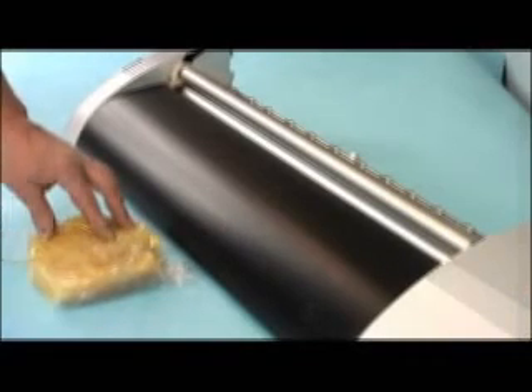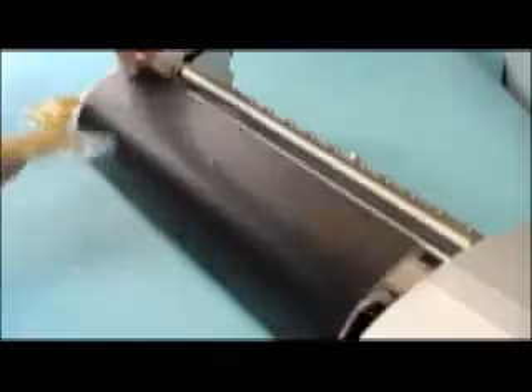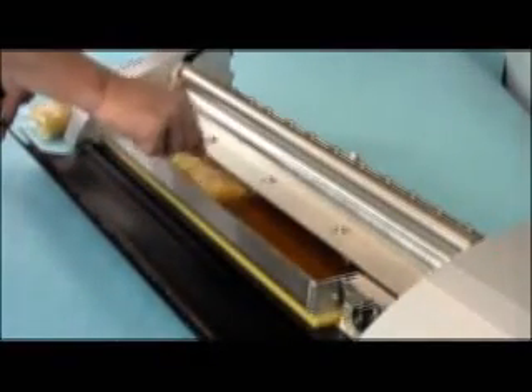When the adhesive gets low in the tray, cut the bag in half and place half into the tray in the coater. The bag is made from a special dissolvable material.